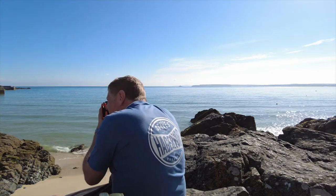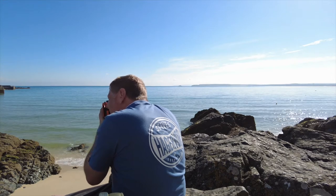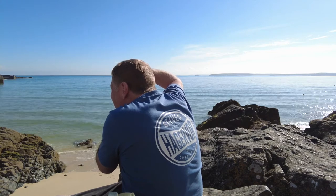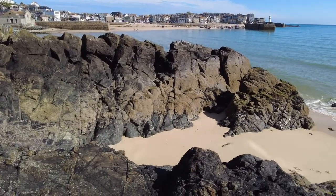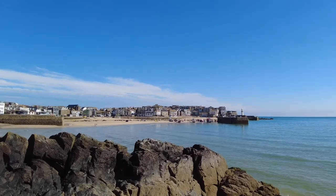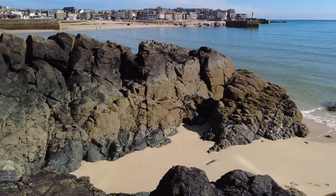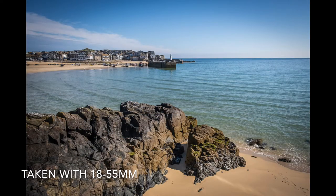I'm shooting at ISO 160, f8, 1/400th of a second. I'll take this picture both landscape and portrait. The tide's coming in so it's filled up the harbour pretty well, but we've still got this little bit of beach and the rock between the harbour, the pier, and the town itself — the 'downalong' as it's called. It just has these three little parts to it: the beach, the rock, and then an echo of the rocks in the harbour.